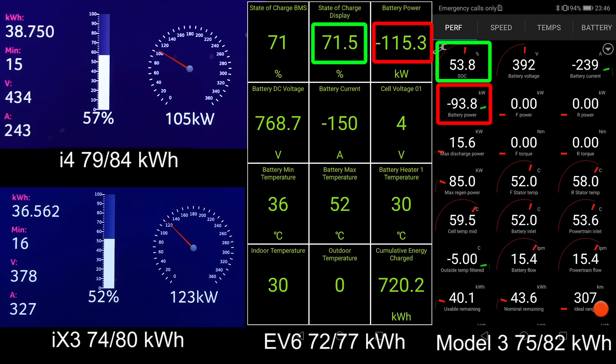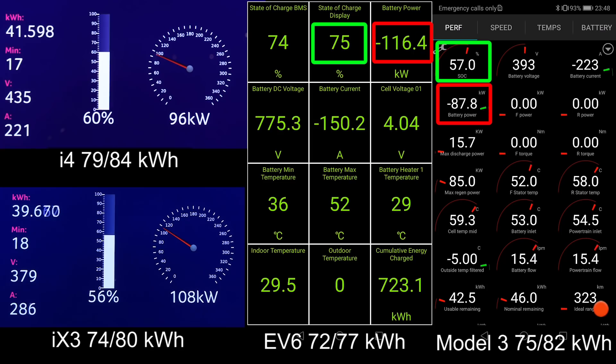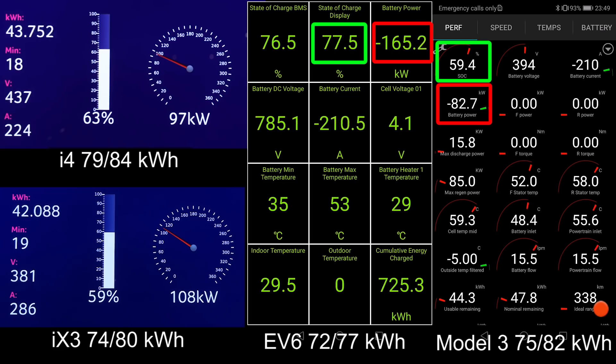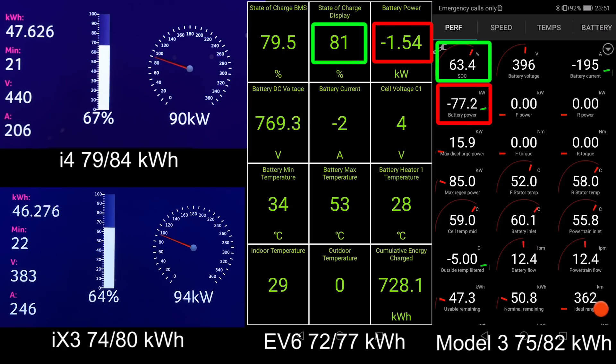The i4 is also down to 105 kilowatt. The iX3 and i4 are now neck-on-neck with each other when it comes to the charging curve, at least past the 60 percent mark. It seems like the i4 only had the initial boost in the beginning — 200 kilowatt versus the iX3's 150 kilowatt. The EV6 is starting to trot a little but is getting close to 80 percent. The Model 3 is surprisingly hanging in there; even at 60 percent it's still taking almost 80 kilowatts, which is very impressive. Normally Teslas tend to be kind of slow at this point.